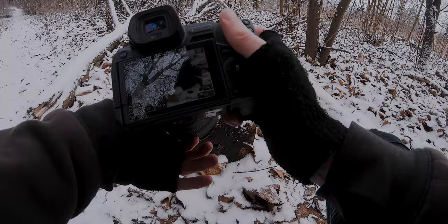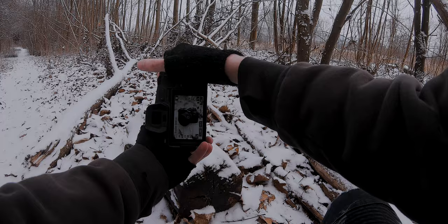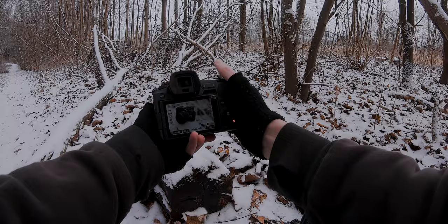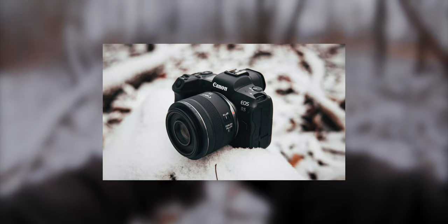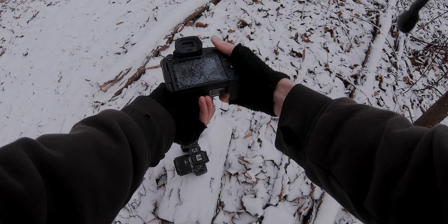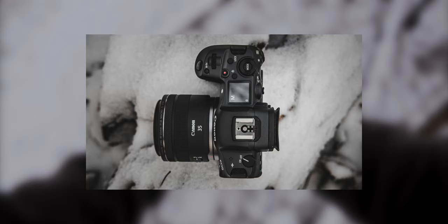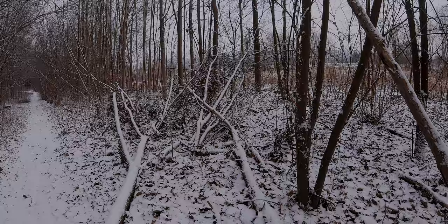We need some more ISO. Yeah, look at that — that is beautiful. Top down. Let's go to f5.6. Definitely use f5.6 here with a fast shutter speed because we're taking these photos handheld.